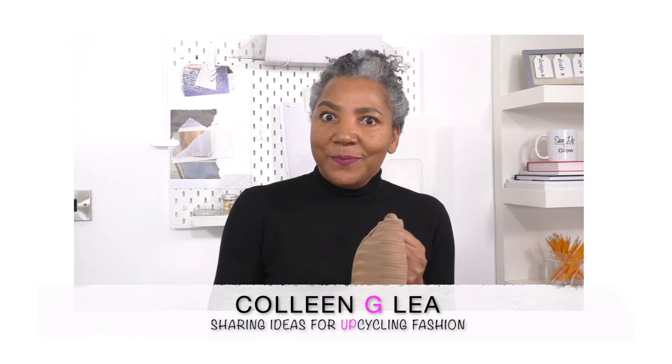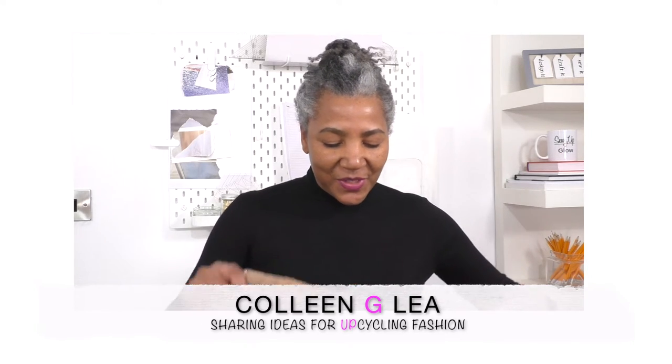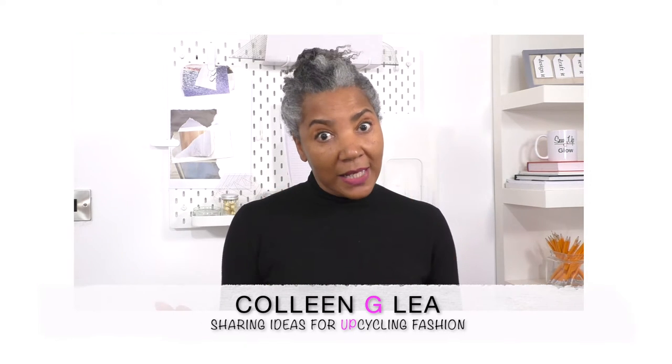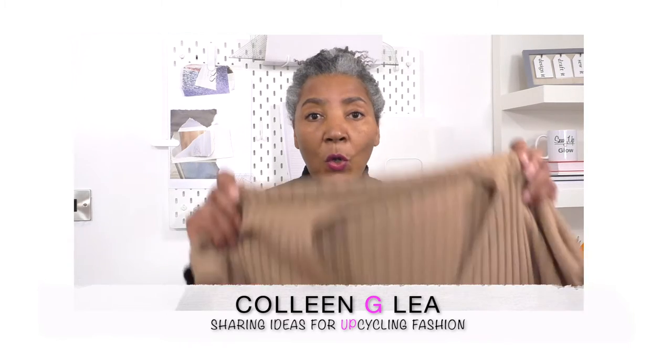It's a knit dress that is too big for me. I love the colour and it's a good quality knit as well. The way I'm going to make it smaller is to take it in at the sides — I don't want it to be too figure-hugging. I'll share more tips about what you can do with yours towards the end of the video, so let's get started.